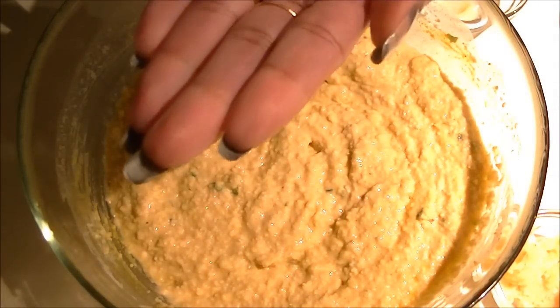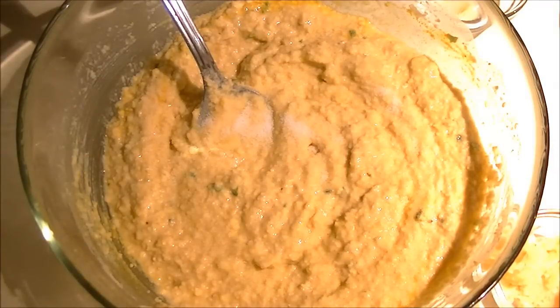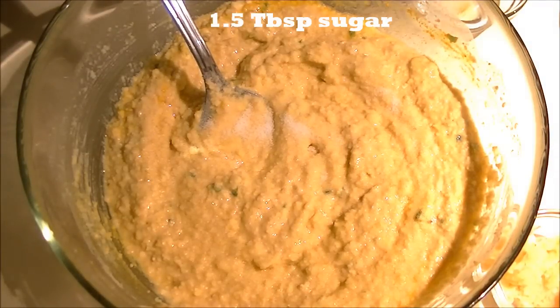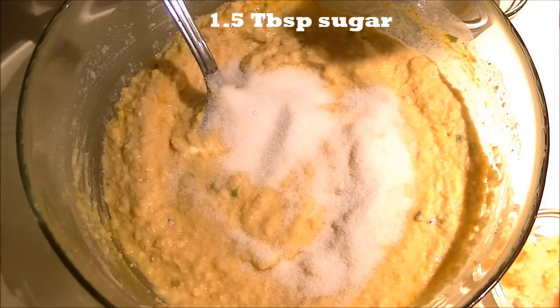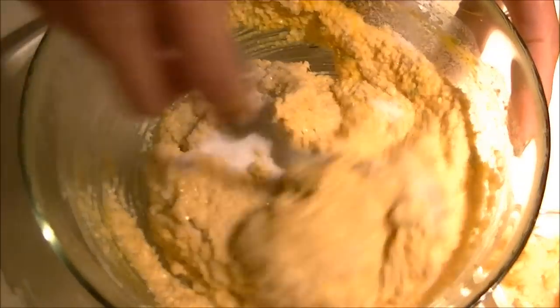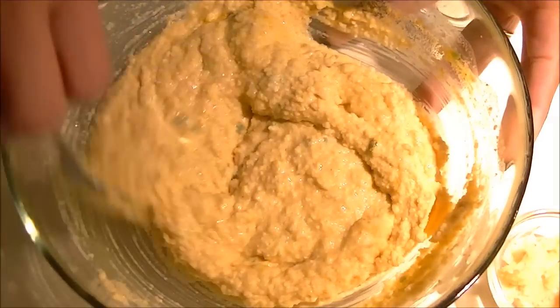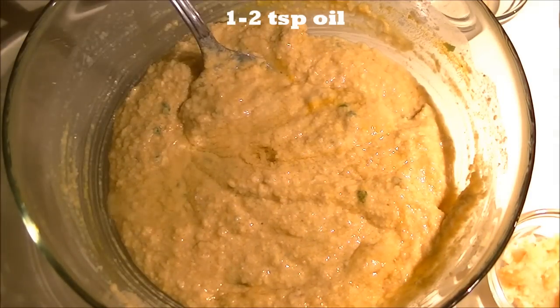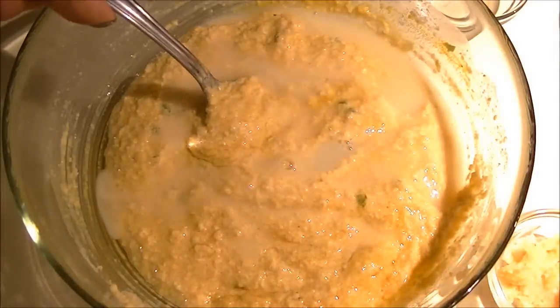After four hours, add green chili paste, ginger paste, turmeric powder, salt to taste, and one and a half tablespoons of sugar.